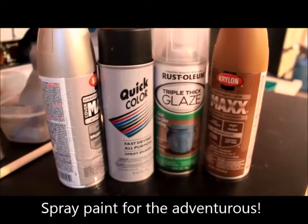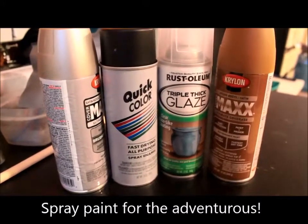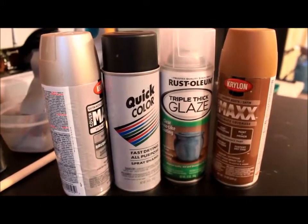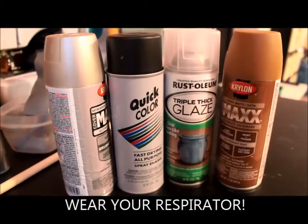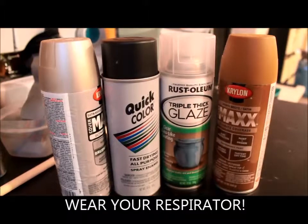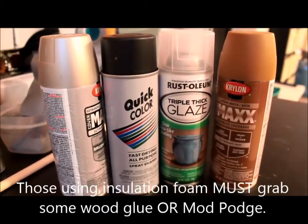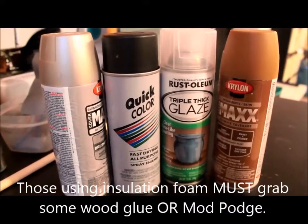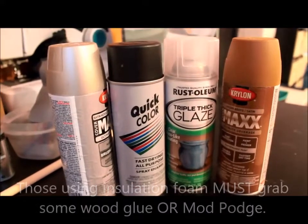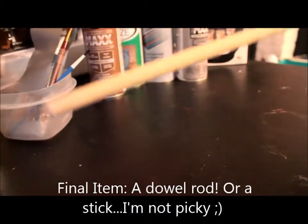If you decide to go with spray paint, I suggest Krylon, Rust-Oleum, or for quick primers, Quick Color. These are also what I'm going to use for the spear. Now if you do use insulation foam with spray paint, first coat the insulation foam with some wood glue. And last but not least, you will need a dowel rod.